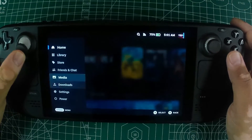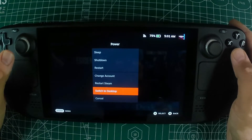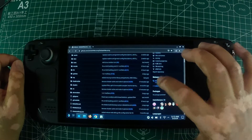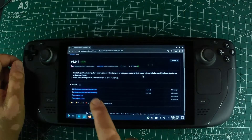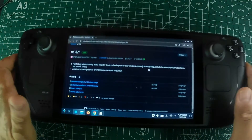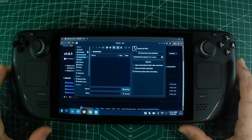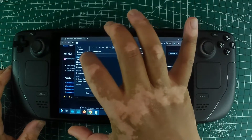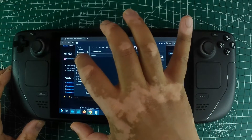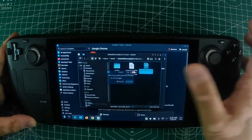First, switch to desktop mode on your Steam Deck and go to the Zelda64 Recompiled GitHub release page for version 1.0. Scroll down to find and download the file named Zelda64 Recompiled v1.0.0 linux.tar.gz. After downloading, extract the contents into a new folder. I suggest creating a folder on your desktop for easy access, but as long as everything is in a folder, you should be fine. Next, place your obtained ROM of The Legend of Zelda: Majora's Mask into the same folder.